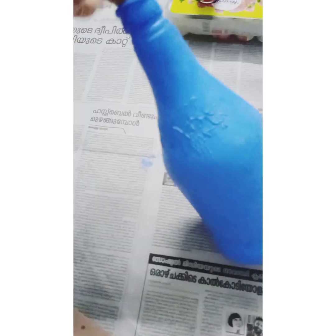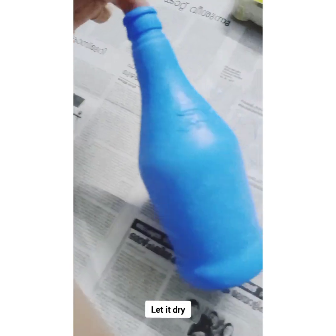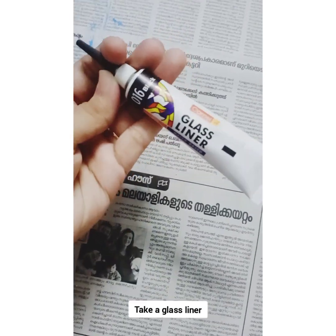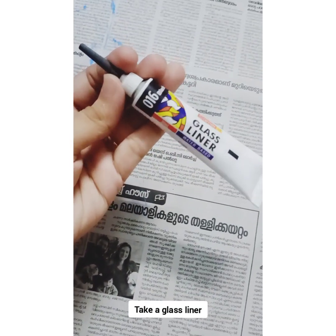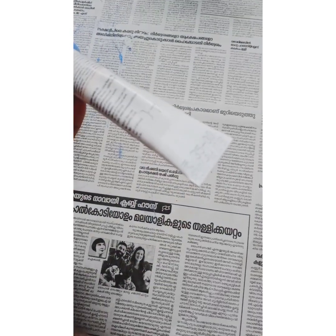We will add a layer to the model and a layer to the color. It will also be applied to the color.